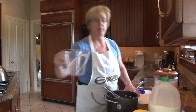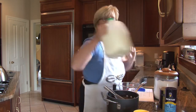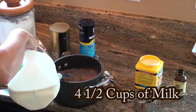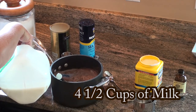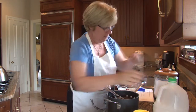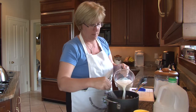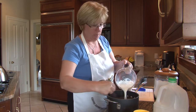The next step is to add the milk. For a single recipe you'll use two and a quarter cups; again I'm doing a double, so we'll be using four and a half cups of milk. I usually use the low fat, but you certainly could use skim or whole milk depending on your family's preference. Add the milk to the dry ingredients very slowly, stirring all the time to blend the dry with the wet.